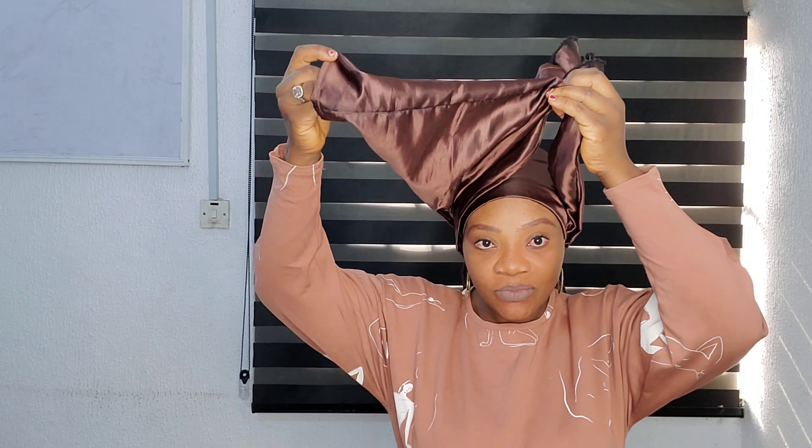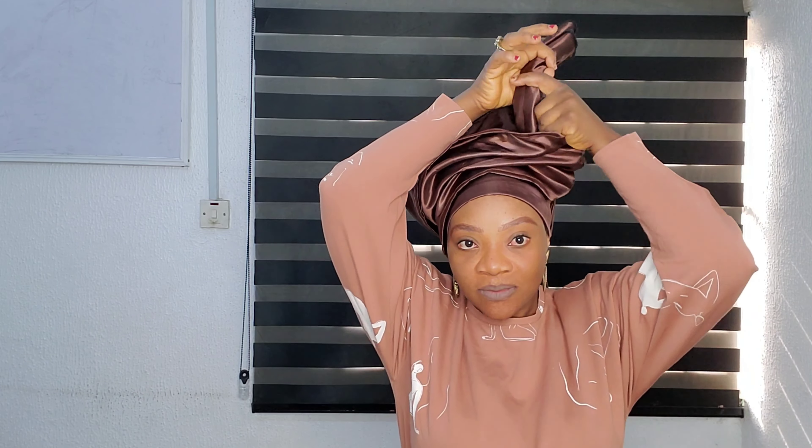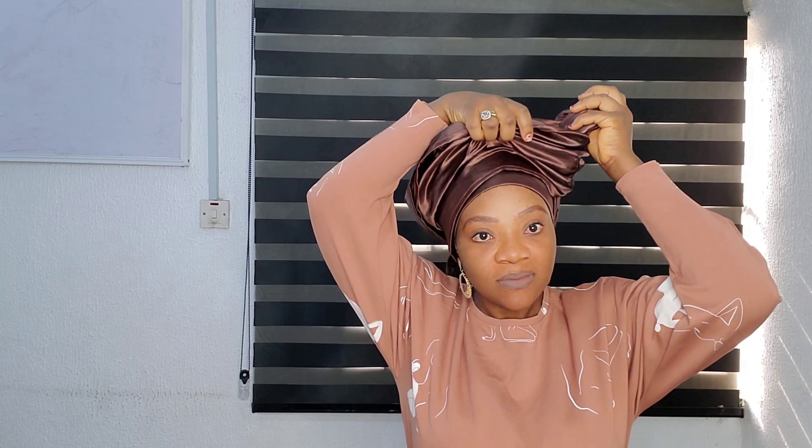I decided to divide it into two, 50/50, before placing it on my head. Because it's divided, it has an open place like this. I decided to turn this inside, and the remaining part I turned in at the back.